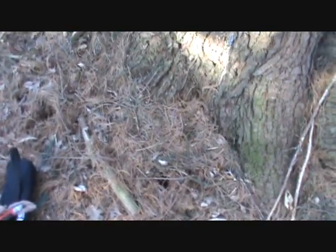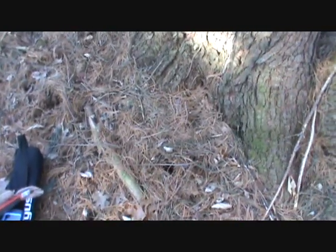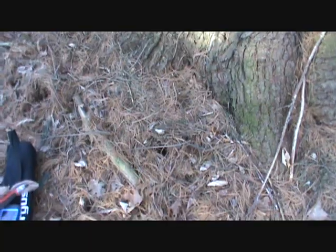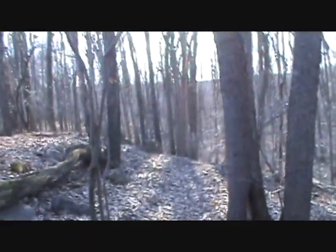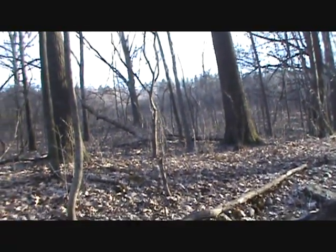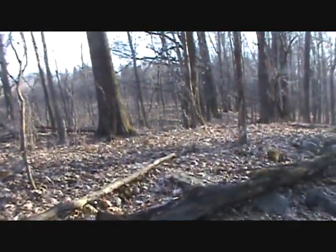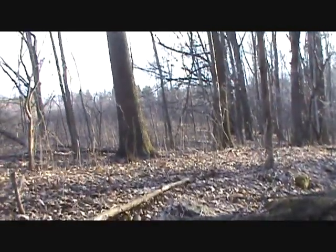White pine needles are fantastic to use as bird nest material. What you do is go to the base of the tree and just grab a handful of needles. I'm spooking a lot of wildlife because I'm walking right into the sun — I've been walking west towards the setting sun the whole time and it's just blinding me.